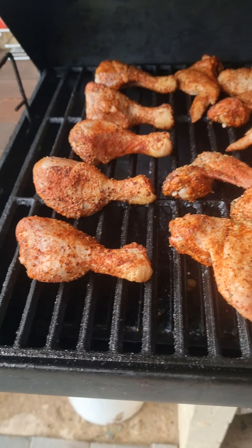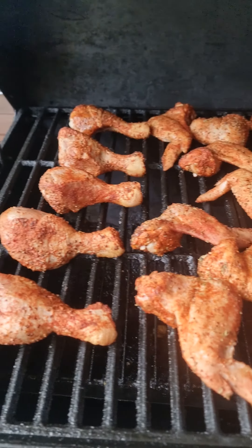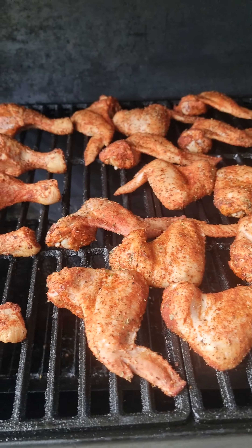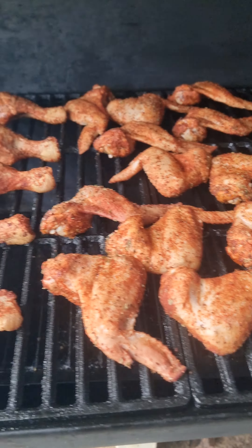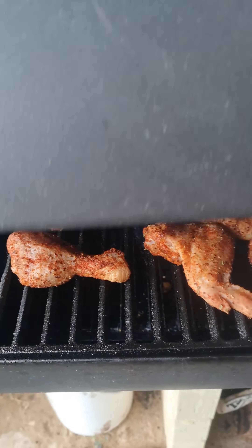Once these are cooked, they'll get a barbecue glaze — they'll go into a pot and get barbecue sauce all over them. Once they're fully cooked, we just drizzle them with honey and finish them off with some honey on top.